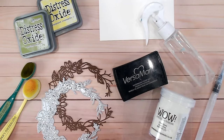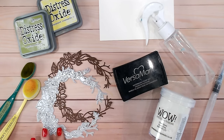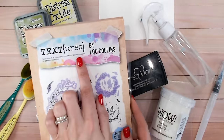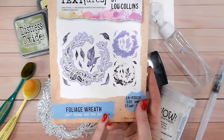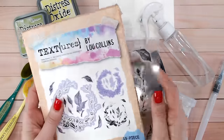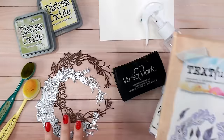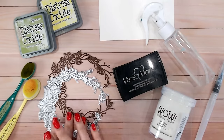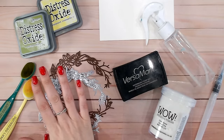I'm going to be focusing on one particular die today - this beautiful wreath outline die from the Textures range called Spring Awakening. It's my latest launch and it's called Foliage Wreath. It actually comes with a really pretty stamp as well that overlays or underlays either way, but we're focusing on the die section. I've already cut this from brown cardstock twice, and I've got some distress oxides.